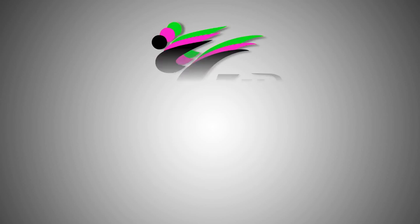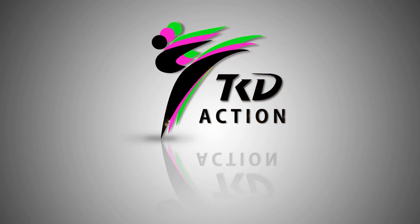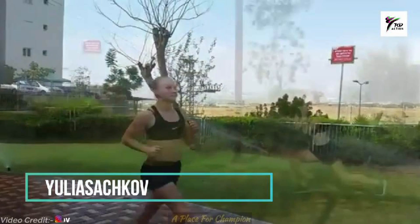Hello guys, welcome to TKD Action! Today we are going to watch a kickboxing daily training routine workout for girls. Her name is Yulia Sachkov — I will give her Instagram link in the description so you can check that out.